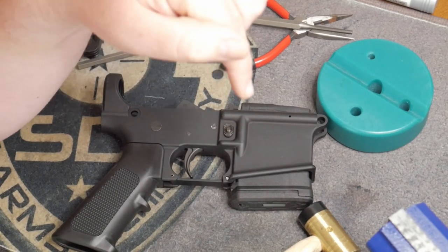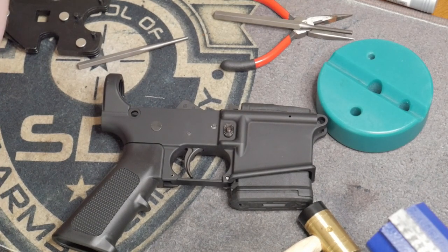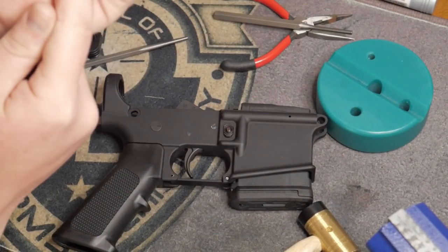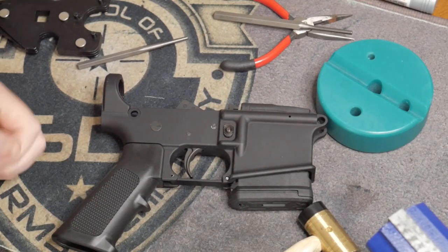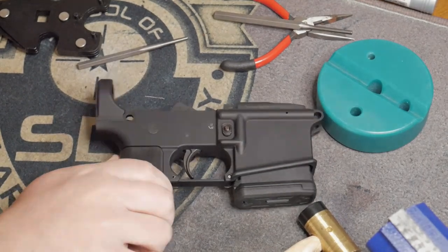Go to the first link in the description — it'll take you to our Gunstreamer account where this video will be live for the full tutorial. After the tutorial, if you want to pick up any of these tools or parts, all the links will be in that description. We're trying to follow YouTube's rules, so without further ado, I'll see you guys on Gunstreamer.